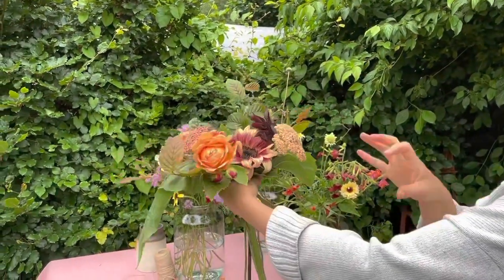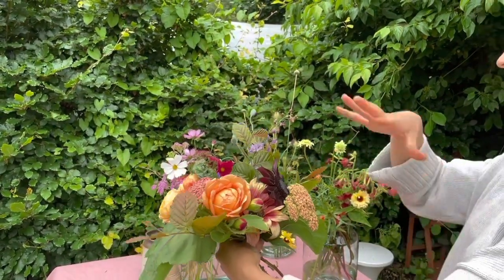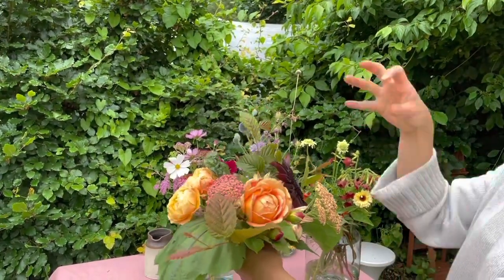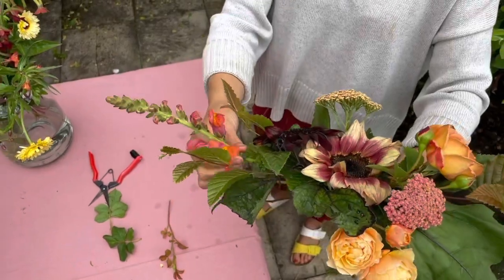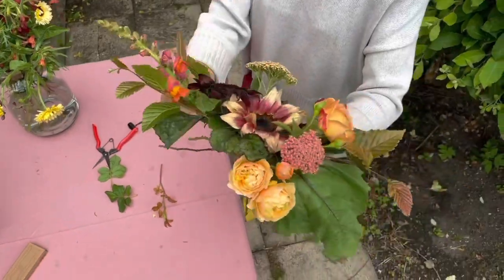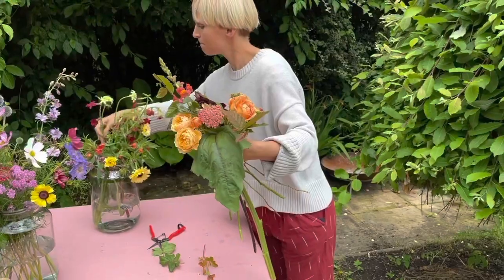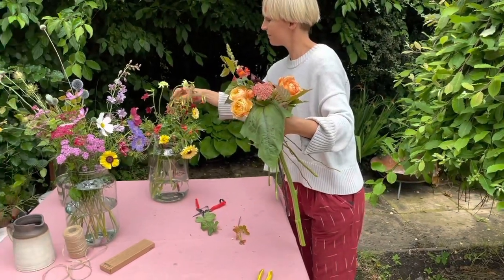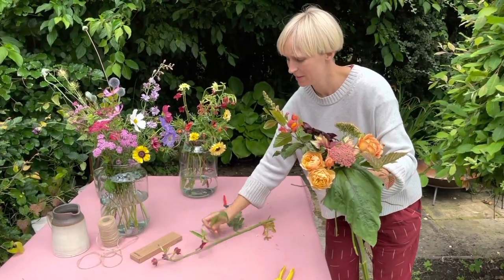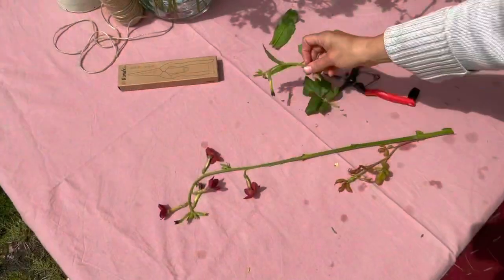We're getting a really nice shape and what's happened now is that as I've started to add more, things are holding themselves into position more, not moving around as much, and I feel more confident about the structure. I've got this gorgeous nicotiana going in as well.